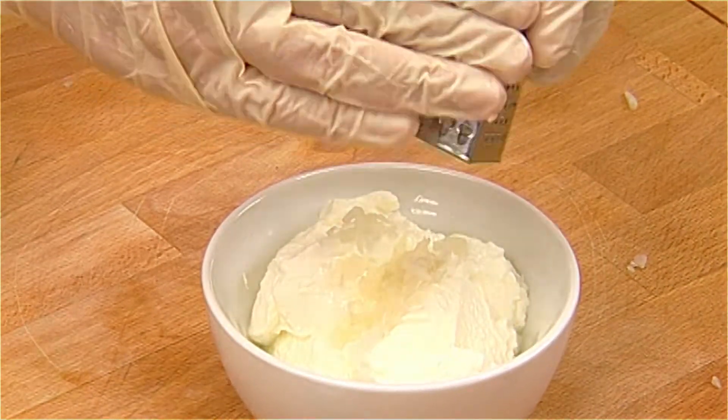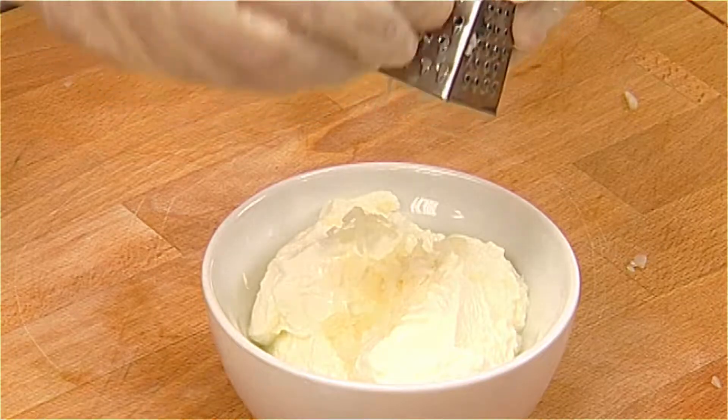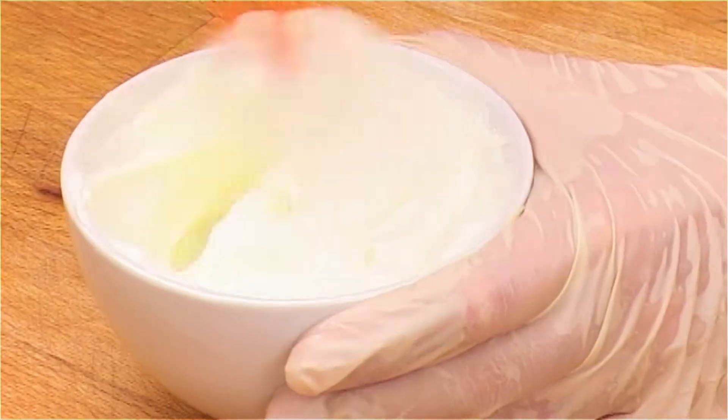Meanwhile, put the strained yoghurt into an oval dish to serve with the meal. Grate 3 cloves of garlic and whisk into the yoghurt.